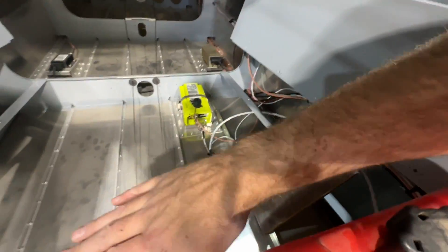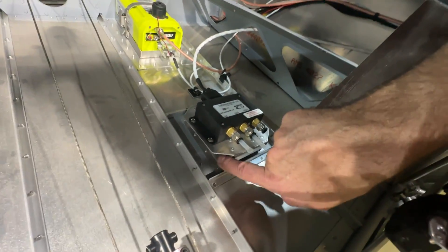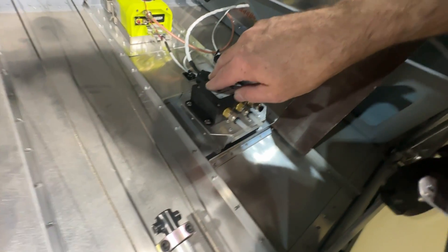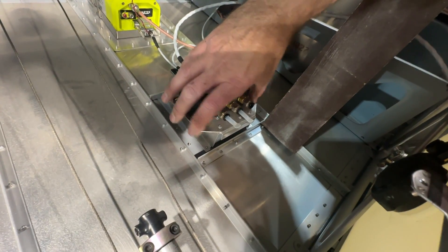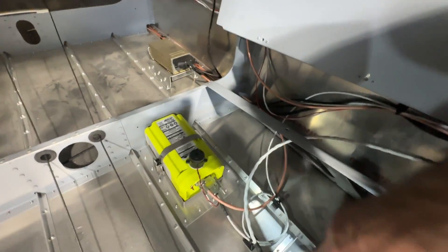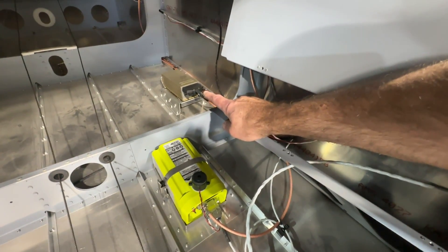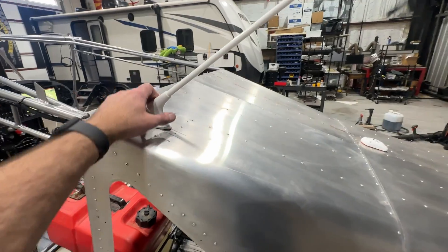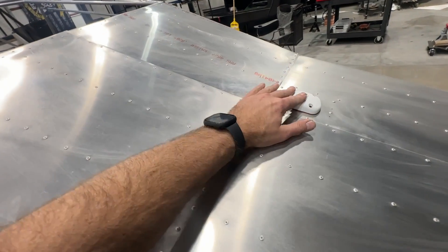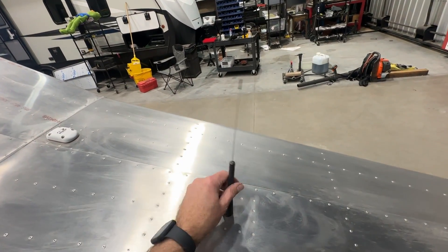In order for that to work, the tail cone starts to angle up at this station, so I bought one of Ranz's magnetometer mounts — which has this angle preformed into it — and modified it with a bigger plate to fit the footprint of the ADAHARS. I did the same thing for my transponder, just as an easy way to mount it to the floor. I have a comm antenna right here — I'm single comm so that's all I need — and I've got my Dynon GPS antenna mounted right here and my ELT antenna back here.